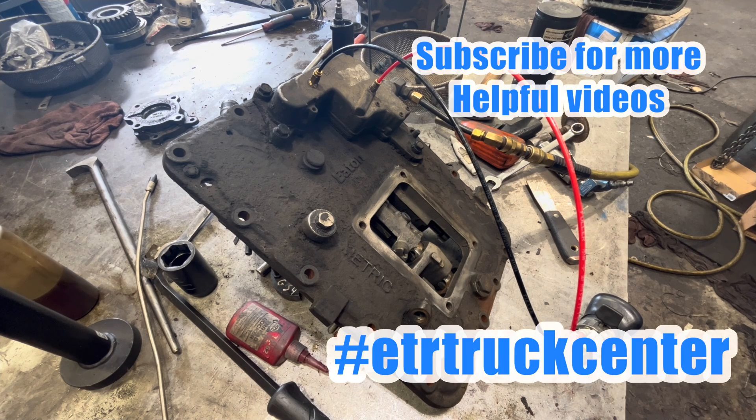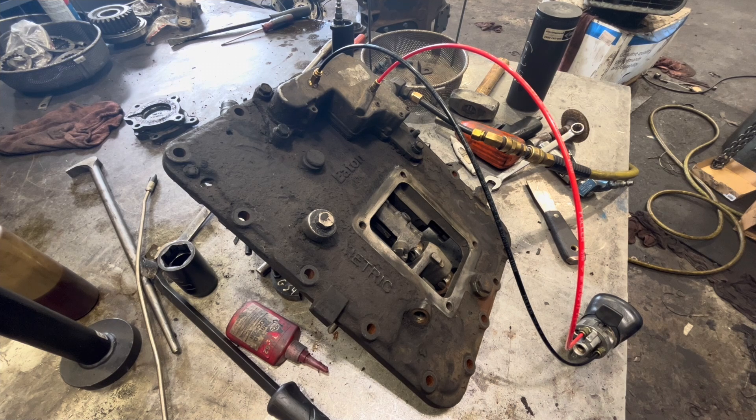All right guys, we're going to have some fun with this. This is just a FRO top plate — pretty much the most common 10-speed that's out there right now.